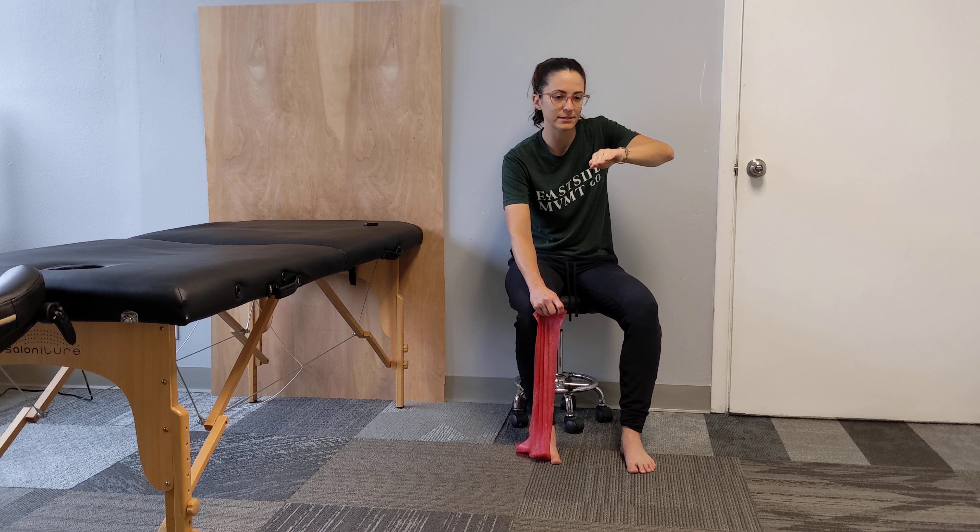Pressing down, holding for a couple seconds, coming back up, feeling my arch muscles working.